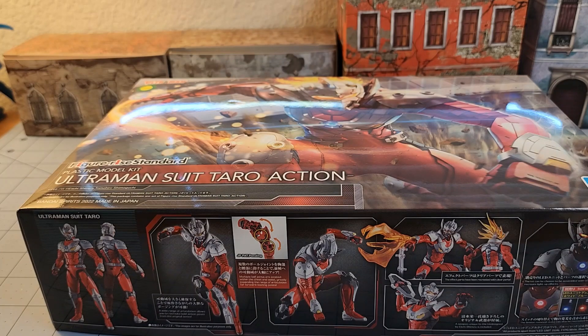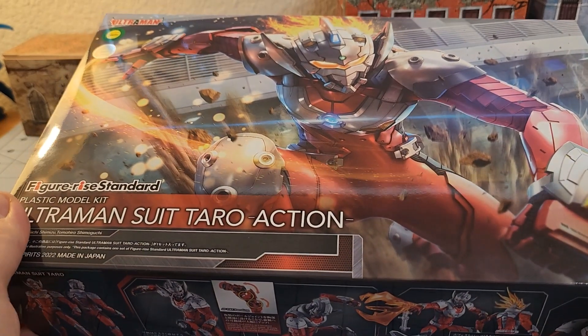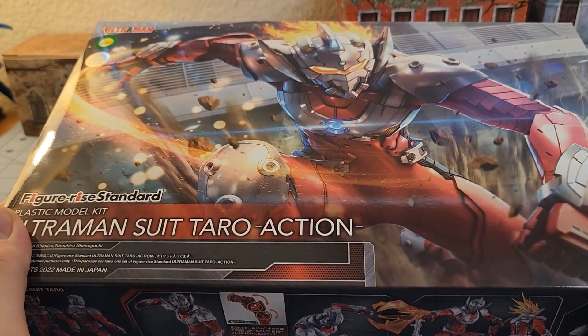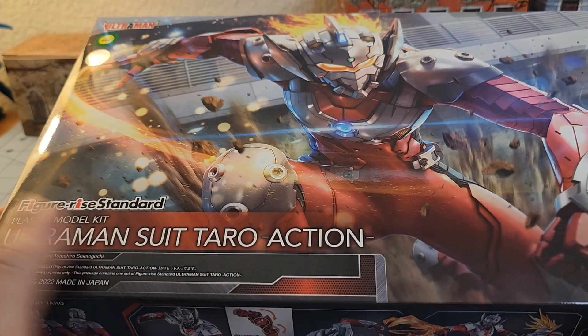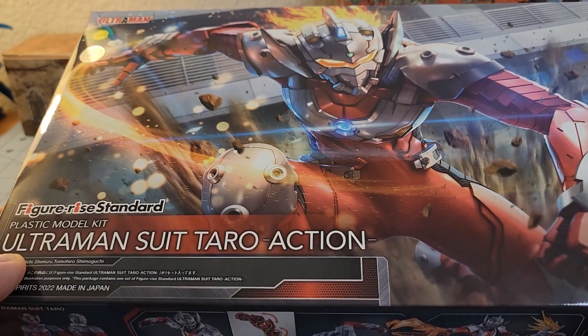Hey everybody, welcome to Obscurities and Miniatures. I apologize, but you're going to have to sit through another plastic model kit review — I couldn't help myself. We are a very big Ultraman family here in Highlord Tamberlane House, and when I saw that they had the new Figurized Taro suit, I couldn't resist.